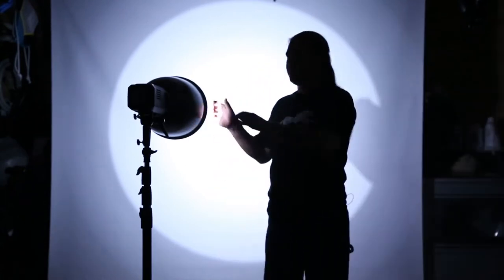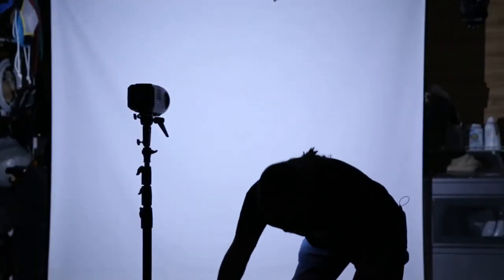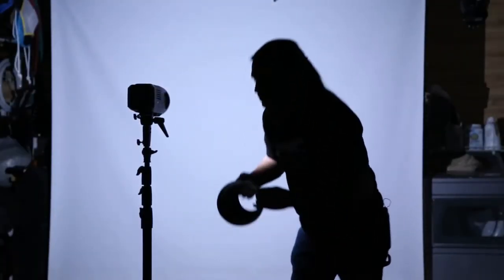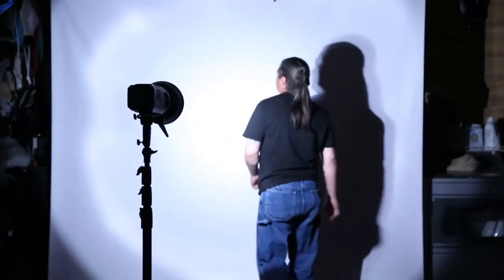Now I'm going to switch over to a 7-inch reflector. You can see the pattern is completely different. I'm going to have a hot spot right in this area, and it's going to start feathering out — I'm going to start losing f-stops through here. It's fall-off. That's the way a 7-inch reflector is.